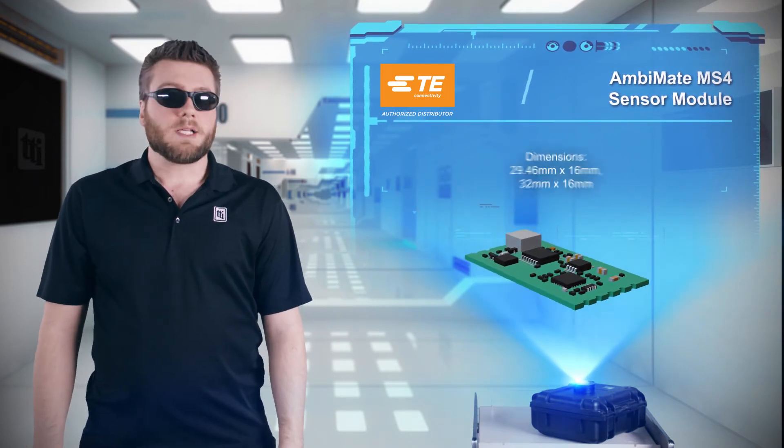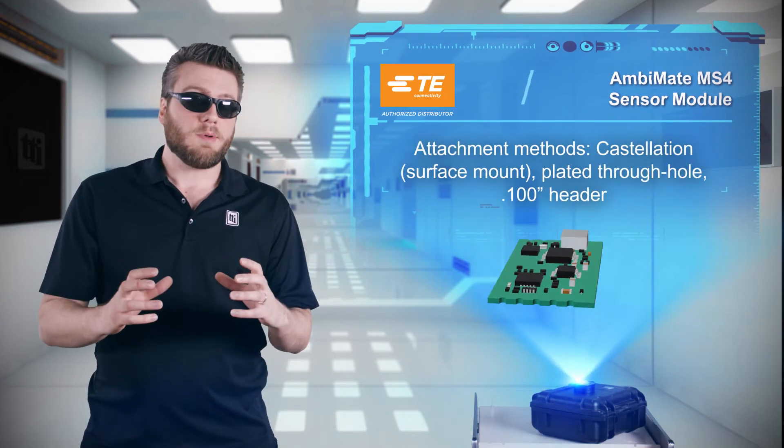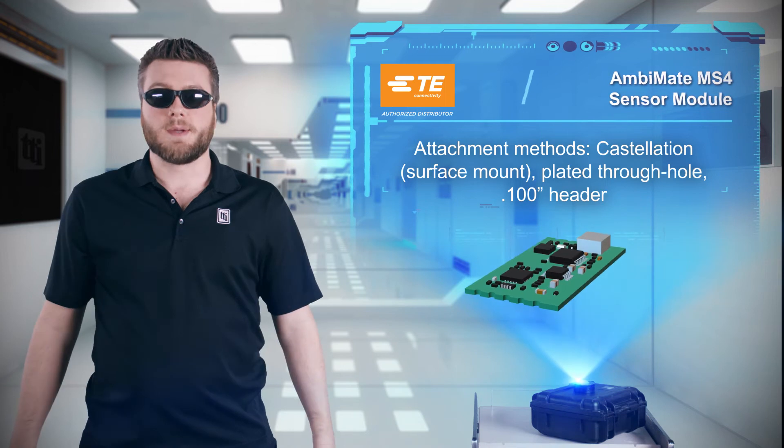The AmbaMate MS4 series has a compact, space-saving footprint, and it's available with multiple attachment methods to suit different design requirements.